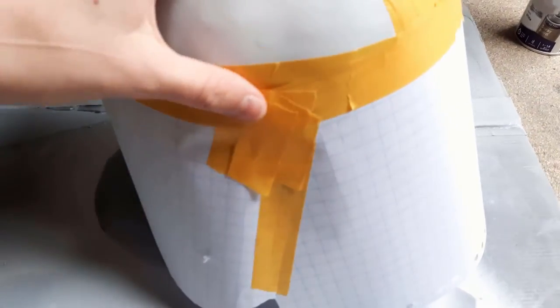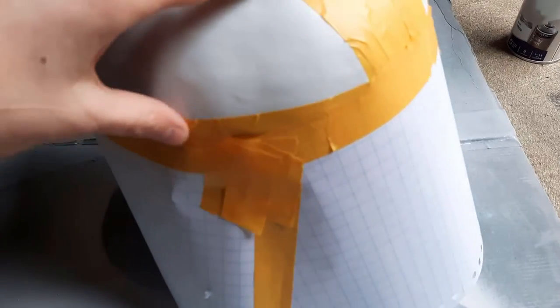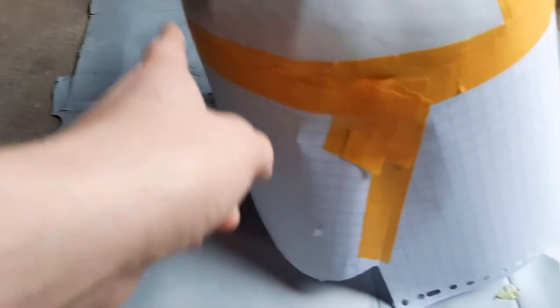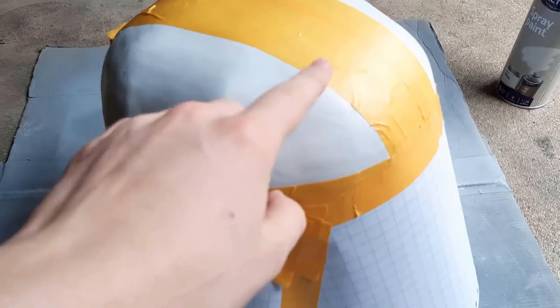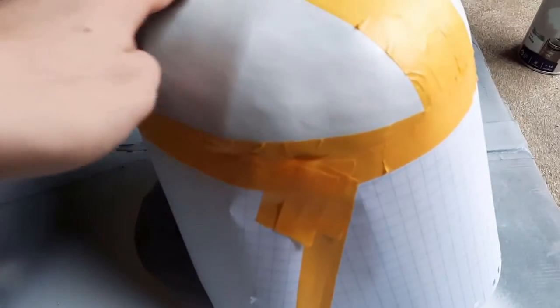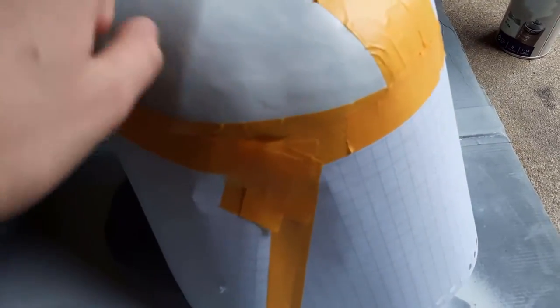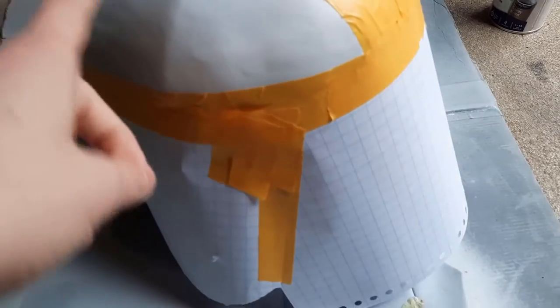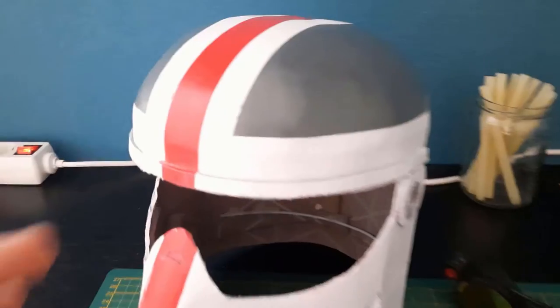I have the entire helmet all taped up with paper — maybe a bit too much, but better safe than sorry. Here's a tip for getting smooth edges: before spray painting with gray, I'm actually going to paint a thin layer of white all around these edges so that the tape is sealed off. After that's dry I'll do the gray and we'll get those smooth lines.